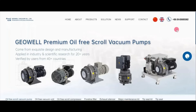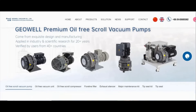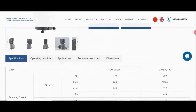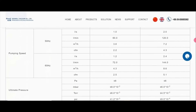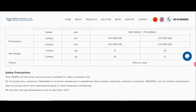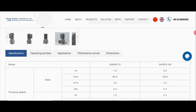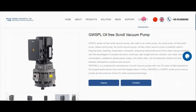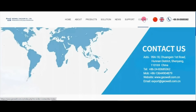We can just scroll down here and you can see the pump right there. This will give you all the technical data on the Harvest Right oil-free vacuum pump, and there is contact information if you so desire.